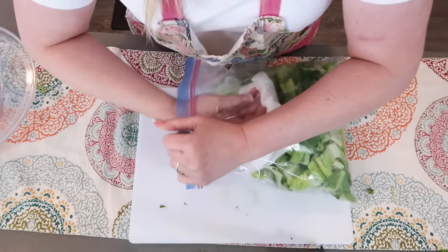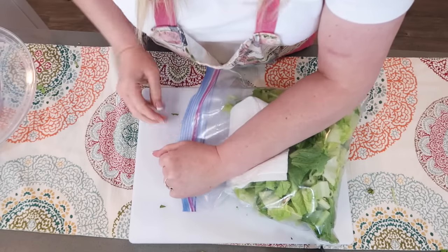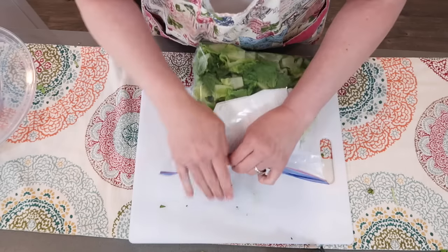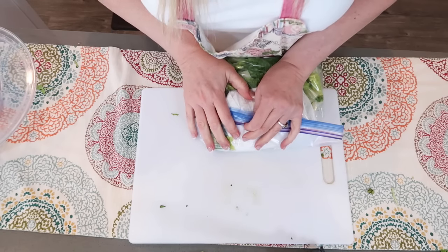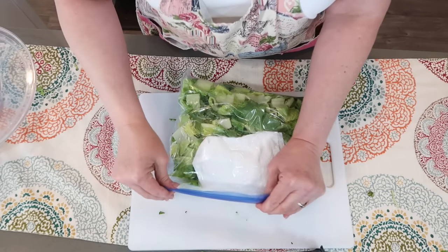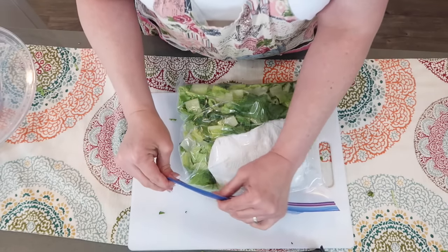Now I have ready-to-go lettuce. When I want to make a salad, I'll get all the air out, and this will last a good while in your fridge — more than a week.